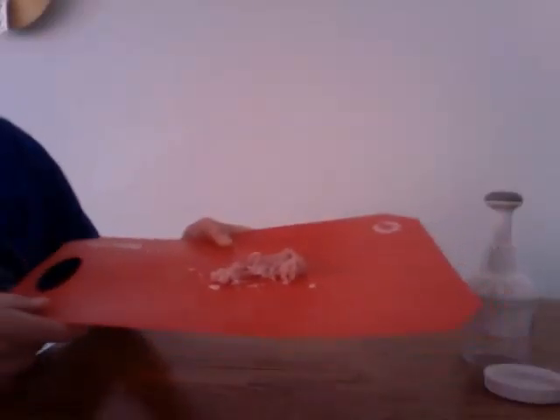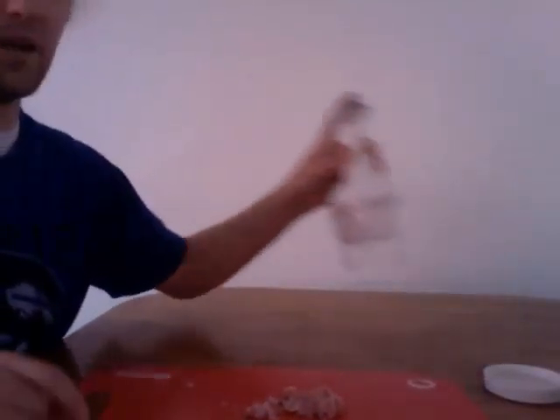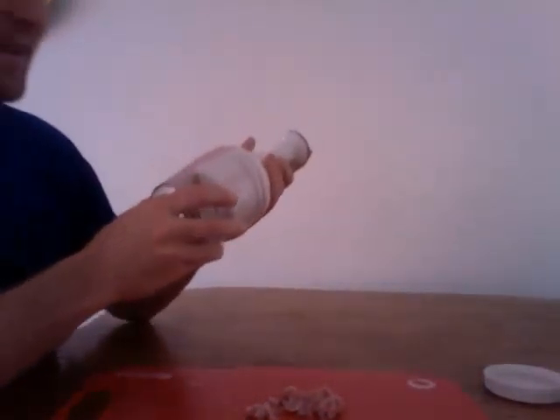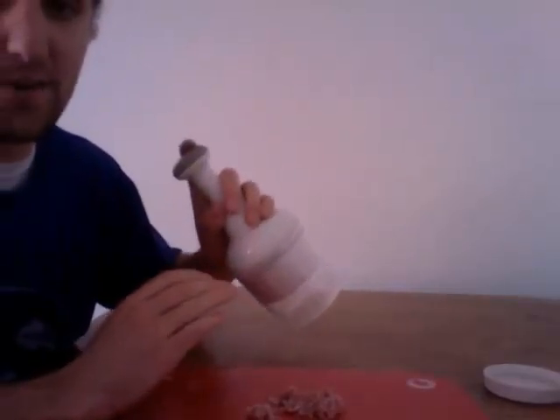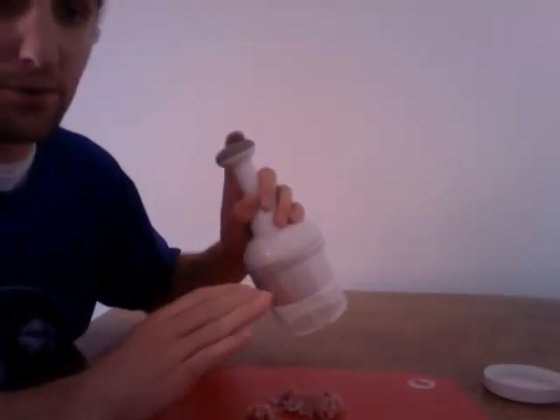Overall, I think the Bella Blender is an effective and efficient product because it means I spend less time in the kitchen chopping up food rather than cooking.